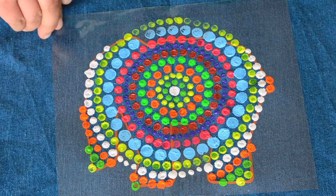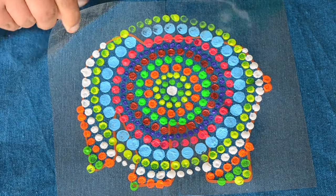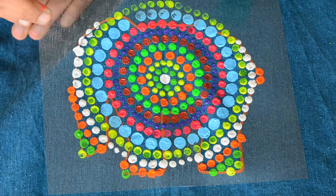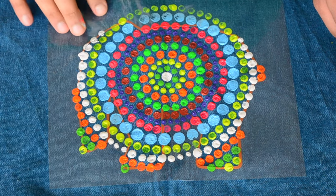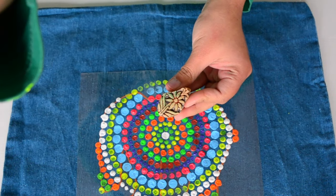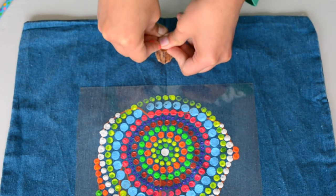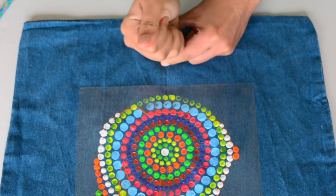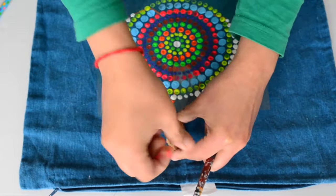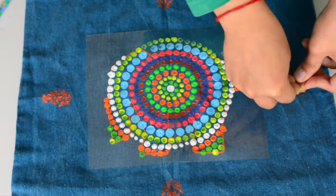Once you are done painting the dot mandala, please be patient when removing the sticker. I was a little impatient and the white paint smudged slightly. I would recommend removing the sticker only once the paint has dried completely. Next, I am using a wooden stamp, dabbing some colors on it with a brush — sorry, that part was out of the recording area. You can dab a little color with a stamp using a brush or sponge and print it on the fabric.